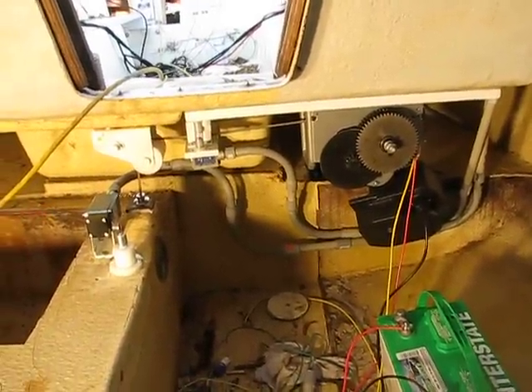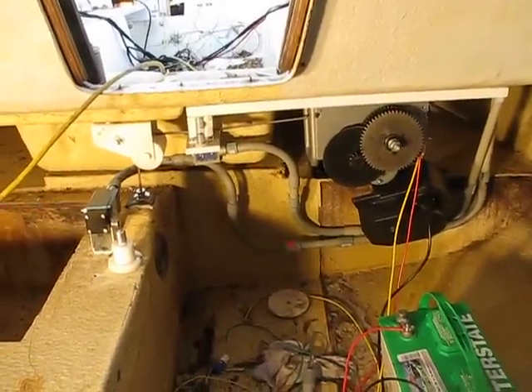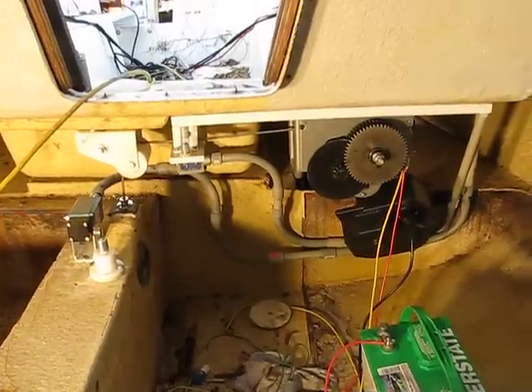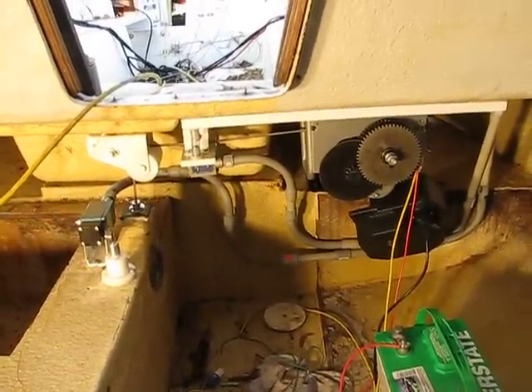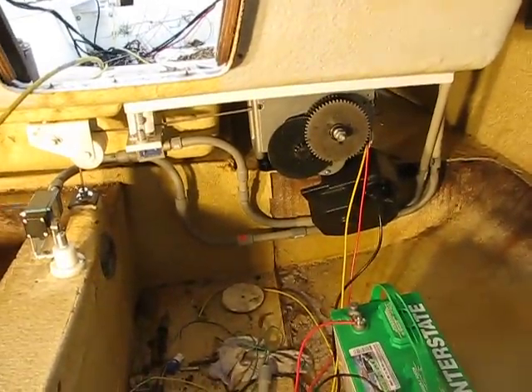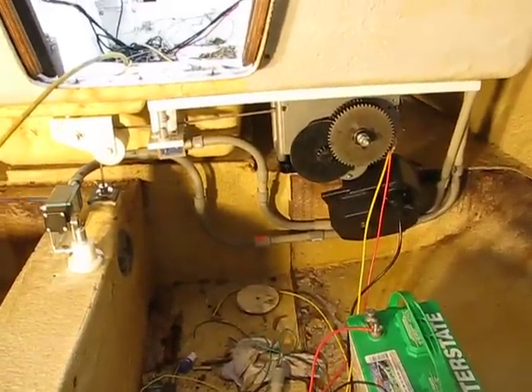Hello. This is the number two video. Sorry about the last time — my camera ran out of power. But this is the Helsinki 22 automatic keel, powered by a 12-volt winch bought at Harbor Freight. It has power up and power down.